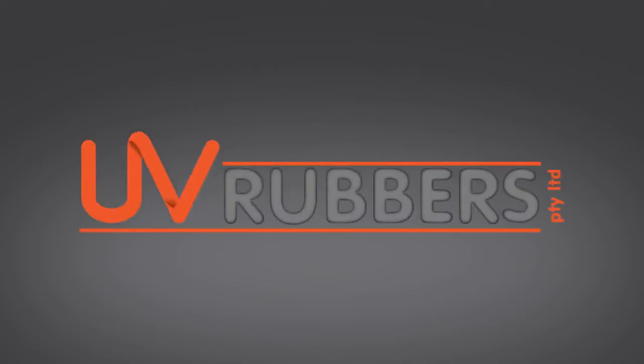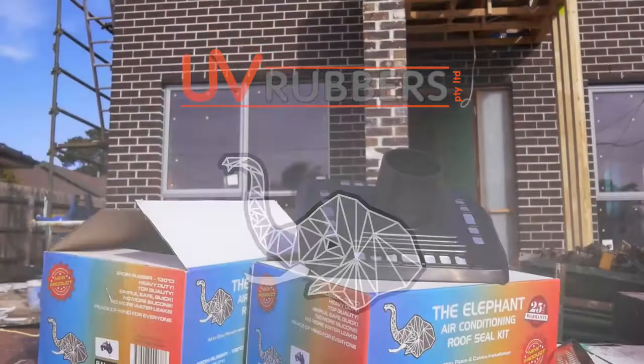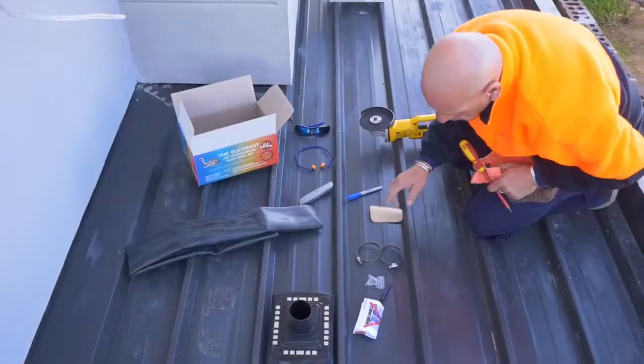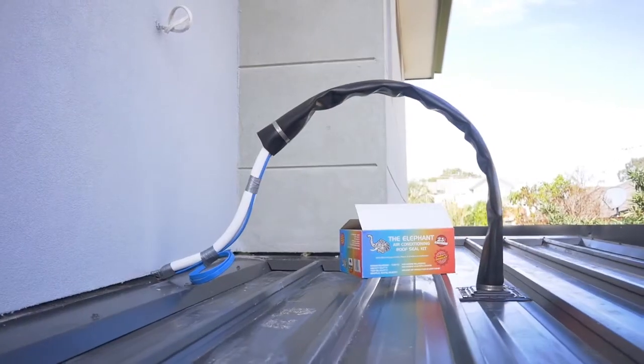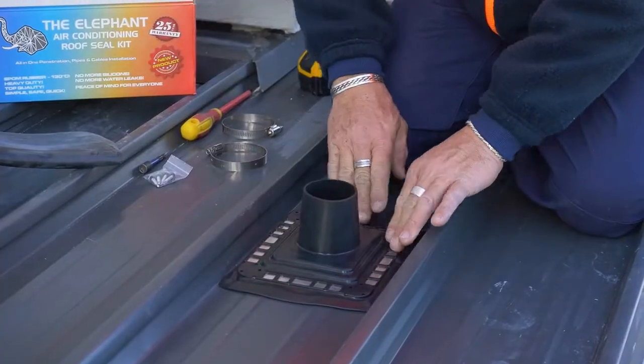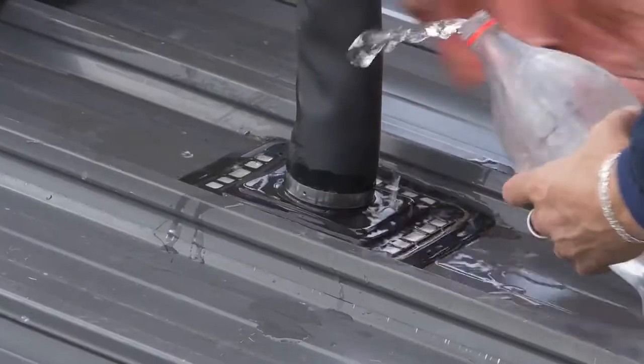From UV Rubbers, introducing the Elephant — the all-in-one roof sealing kit to stop your roof from leaking water. The Elephant is fast, easy, and makes waterproofing your electronics a breeze with no messy silicon required.